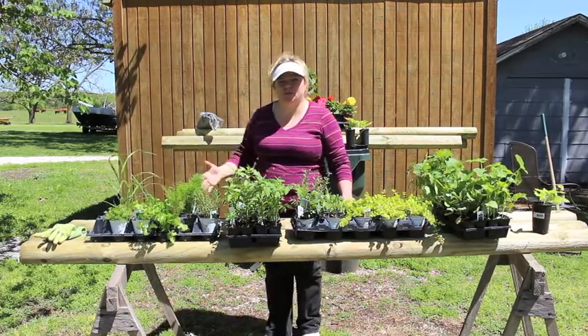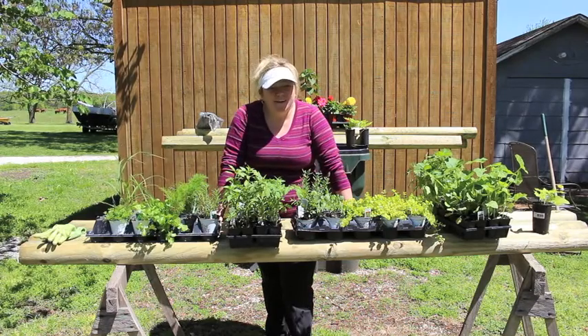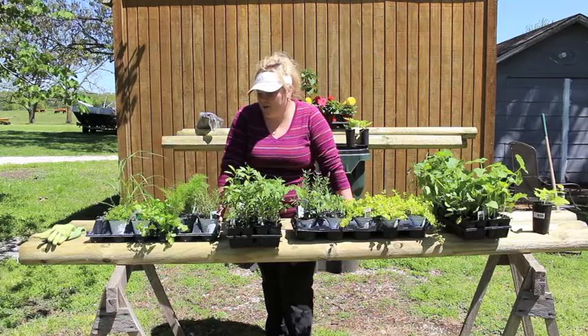But I also do seeds. I don't just do all plants in the garden. So let me give you a little bit of a rundown of what I have here.